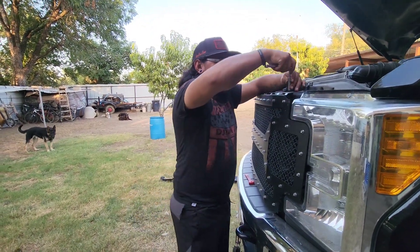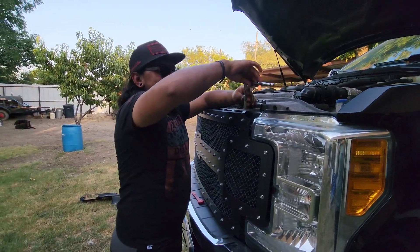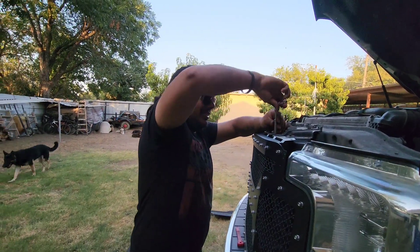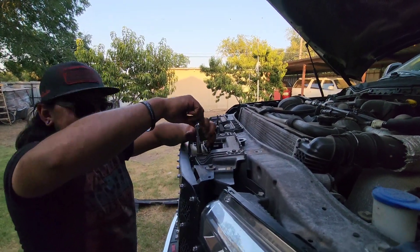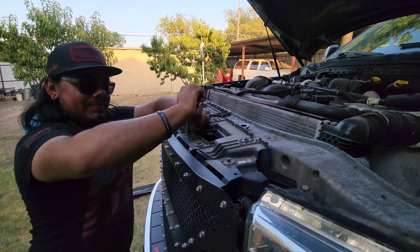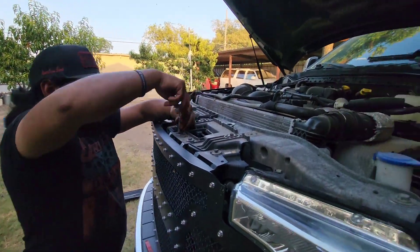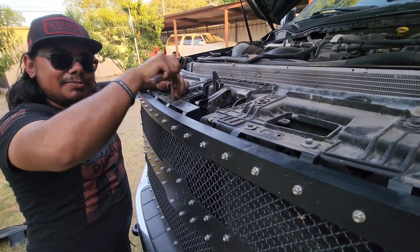Now that we got the trim off we can get into this. No impact today because it's all at work, so we're back to hand tools — instead of taking 30 minutes this is going to take about two hours. It is five bolts by the way, I just saw that. We'll get this off and then go get the grille.